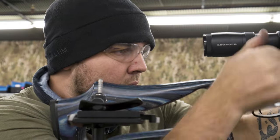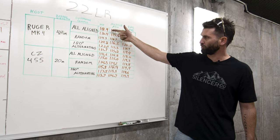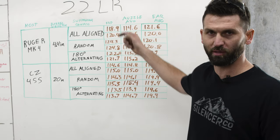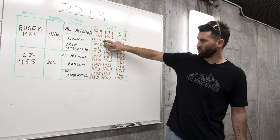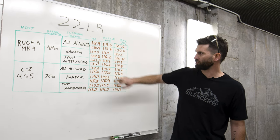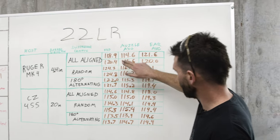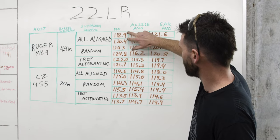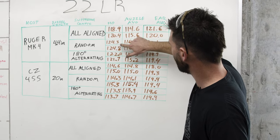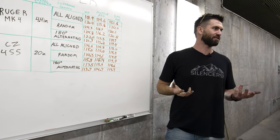There's not a ton of difference on the Ruger Mark 4 short barrel. First round pop was definitely reduced by having ports aligned; random ports were worst at first round pop, and 180-degree alternating fell in the middle at 121.7–122 dB. In reality, between going random versus actually aligning all ports, we're about five to six decibels — that's meaningful, that's real.